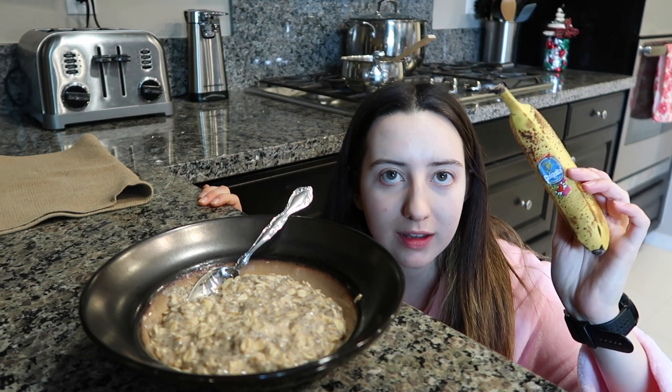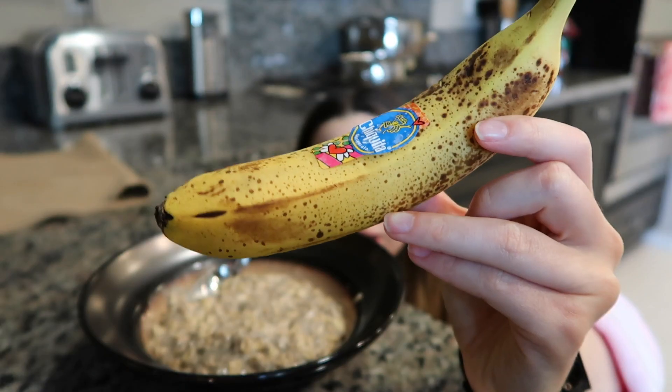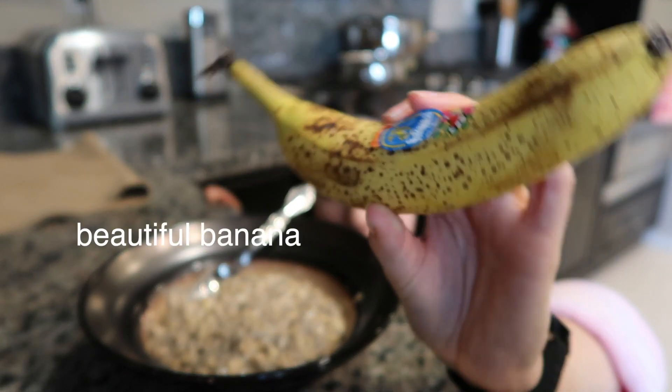Wow, this camera angle though. I love my banana spotty — this is exactly how I love it. See, this is a beautiful banana, please appreciate.